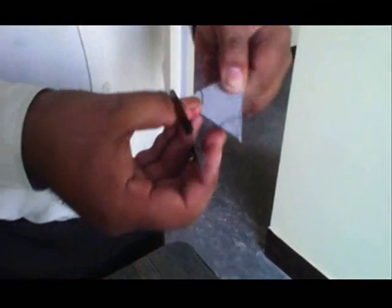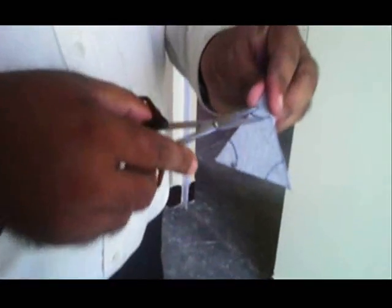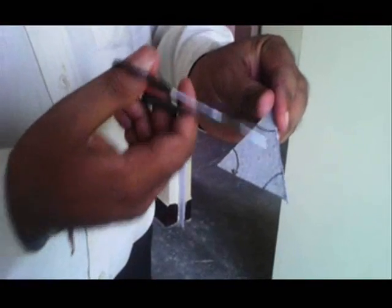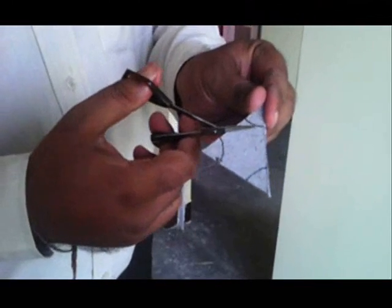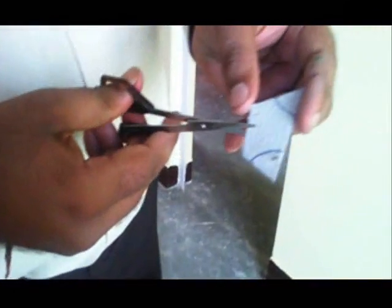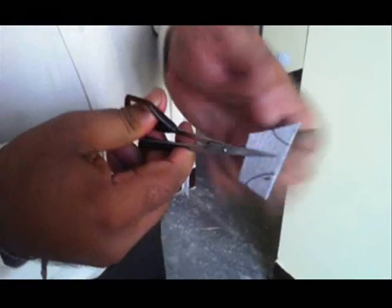I am cutting it along the third side to separate the triangle from the card. Now I have separated the triangle. This is your first angle, second angle, third angle. Now I will separate out all three angles — angle 1, angle 2, angle 3 — from this triangle by cutting it from the center. This is our first angle. Now let me cut the second angle from the remaining two angles. I cut them from the middle and now the three angles have been separated out.